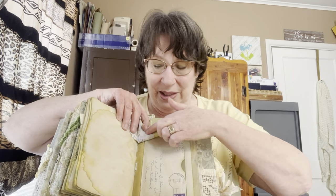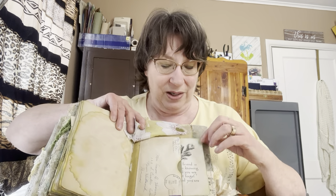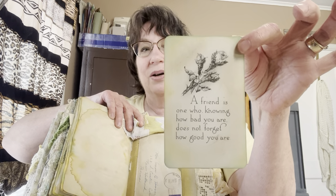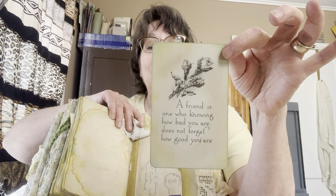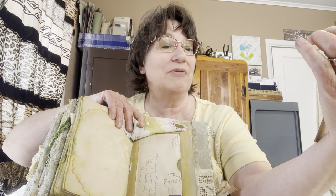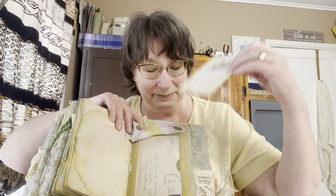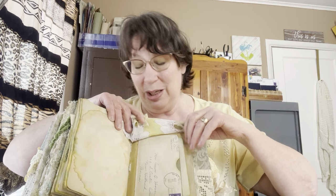I'll put those in later — you deserve that much for staying with me this long. The letter is going to go in here, but I glued it down on just three sides so the back side is also a pocket. And I had this antique postcard dated copyright 1913. I love what it says: 'A friend is one who, knowing how bad you are, does not forget how good you are.' I thought I'd put that in there behind Mama's letters.